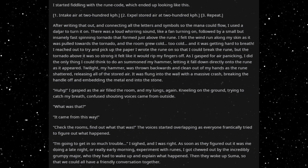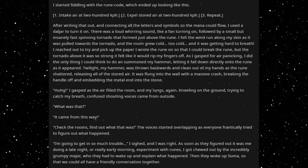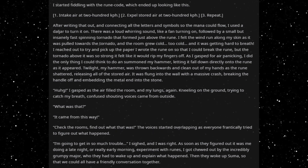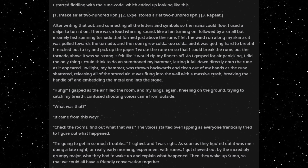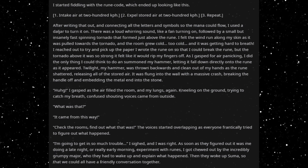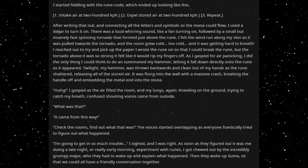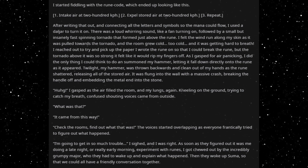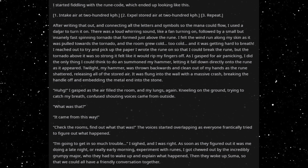Twilight, my hammer, was thrown backwards and clean out of my hands as the rune shattered, releasing all of the stored air. It was flung into the wall with a massive crash, breaking the handle off and embedding the metal end into the stone. 'Ugh!' I gasped as the air filled my lungs again. Kneeling on the ground trying to catch my breath, confused shouting voices came from outside. 'What was that? It came from this way. Check the rooms, find out what that was.' I'm going to get in so much trouble, I sighed — and I was right.